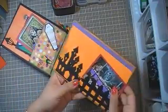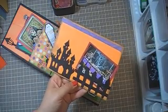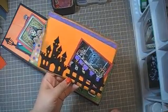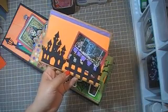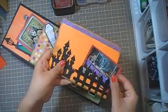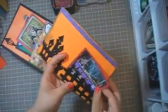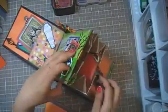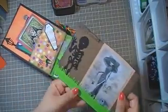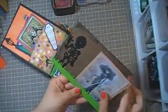And then this one — I used mostly my Cricut because it's really hard to find Dia de los Muertos things at the store — just not happening. So I just used what I had. And again, another image. More room for journaling. And another insert — journaling, what have you.